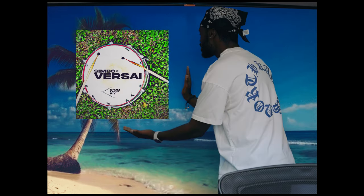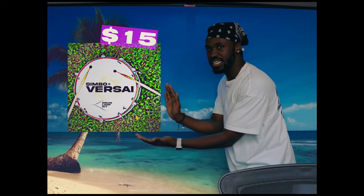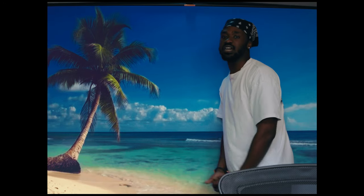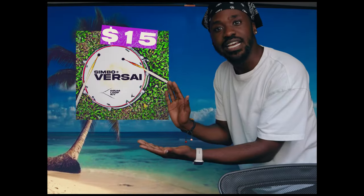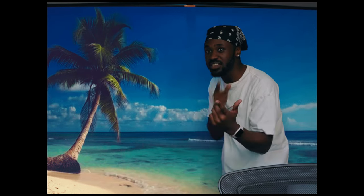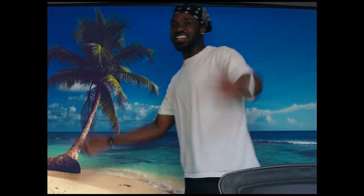Before I continue — did you know I have a kit? Introducing Valencia by Simbo: 22 drum loops, all for you for the price of $15. You know what you can get for $15? Main chick? Fuck that — get the kit. Only for $15. But anyhow, here's the beat.